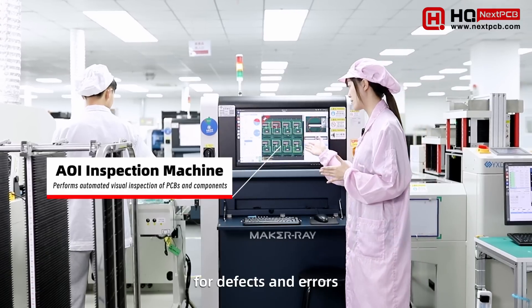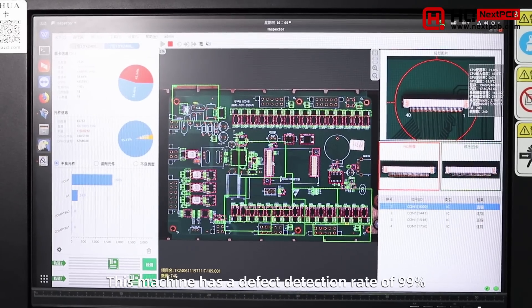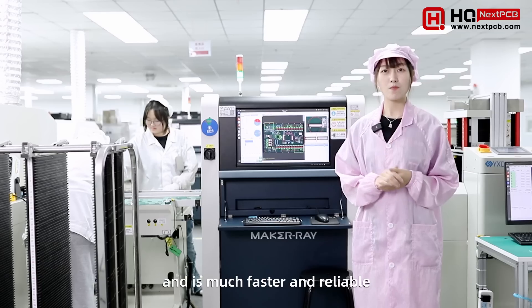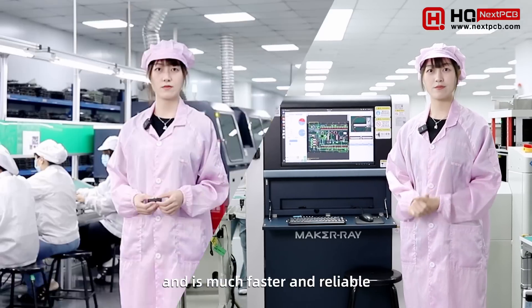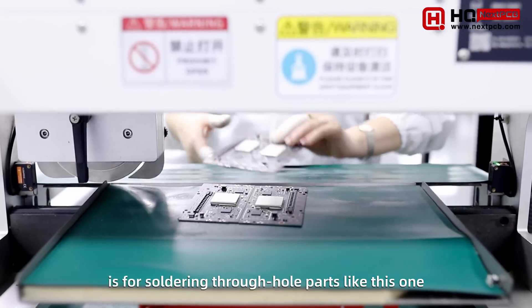After reflow, we use an AOI machine to inspect the boards for defects and errors. This machine has a defect detection rate of 99%, which is much better than human inspection — and much faster and more reliable. Through-hole, or THT, assembly is for soldering through-hole parts.